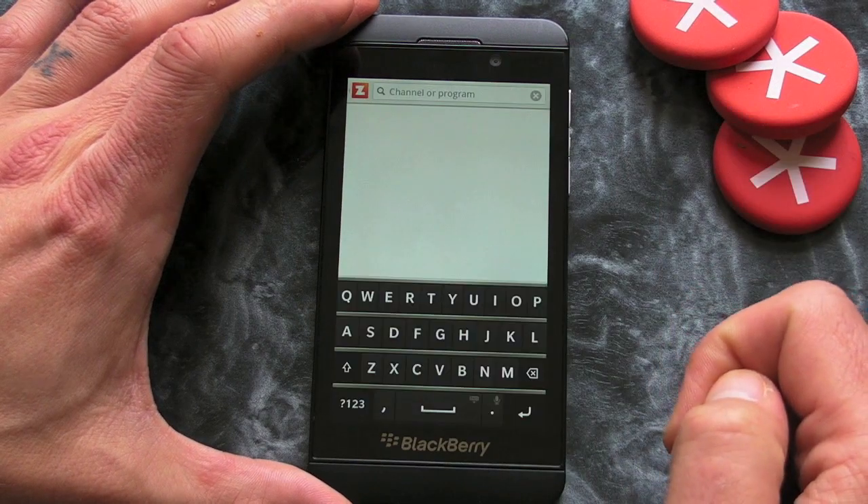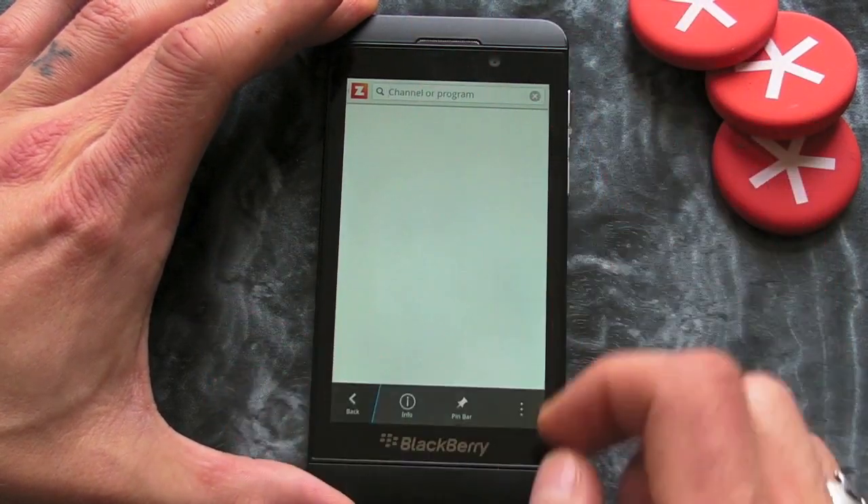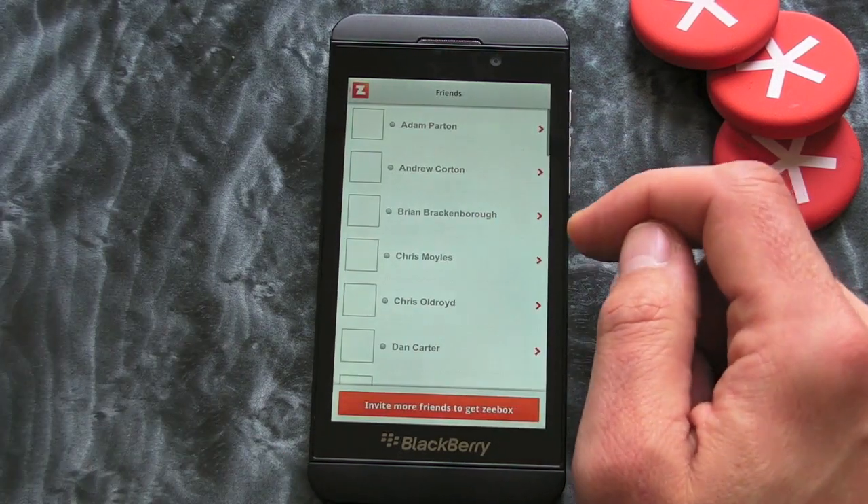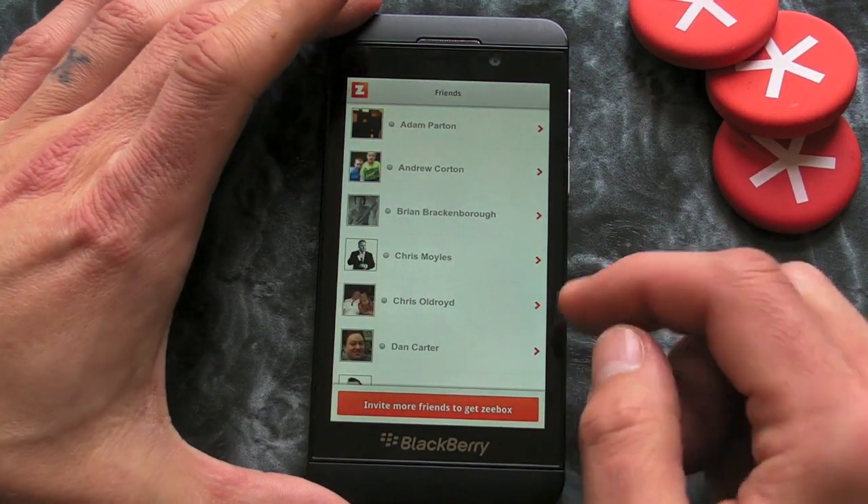We have got a search option up at the top so if you want to look for anything in particular you can do that. And then there's a little menu here where we can view our friends, and there's some chats and notification details as well.